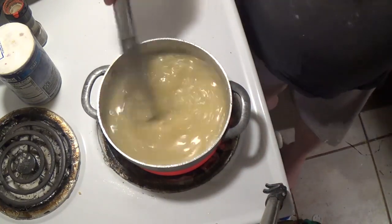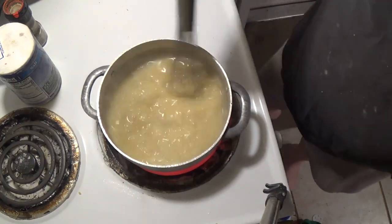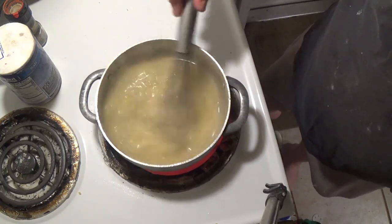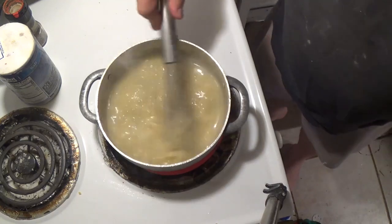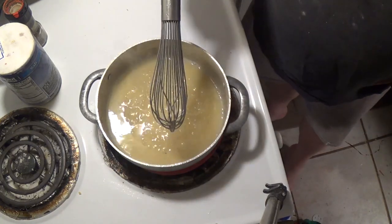I keep a big container of roux in my freezer. When I make it I make a large batch — I think last time I used one pound of butter.